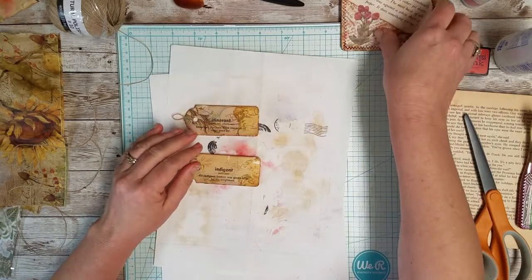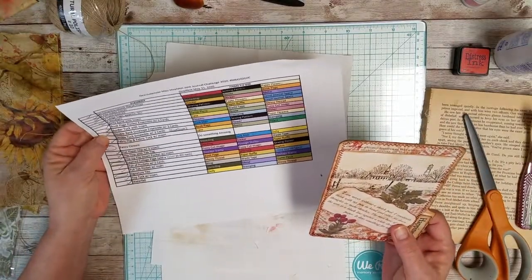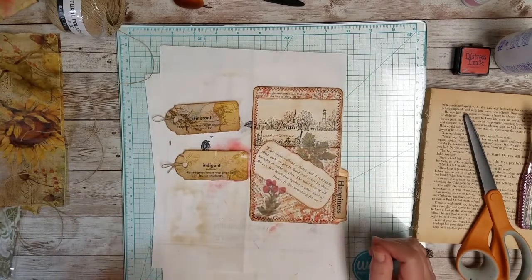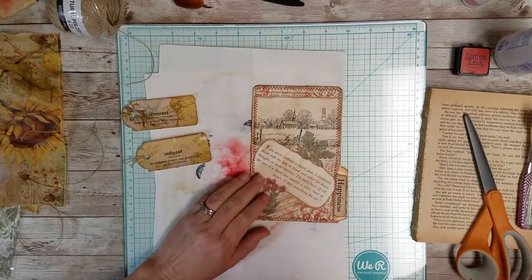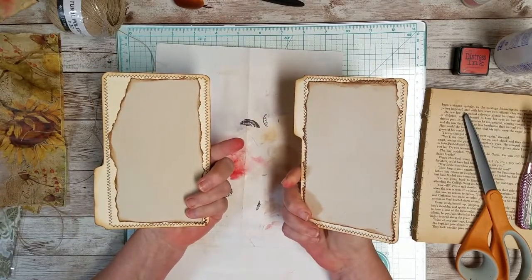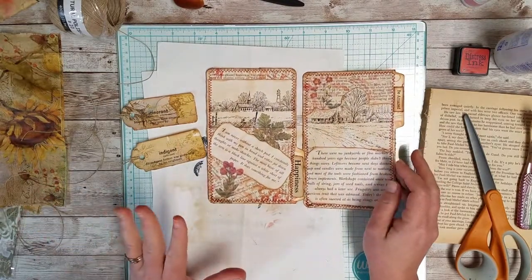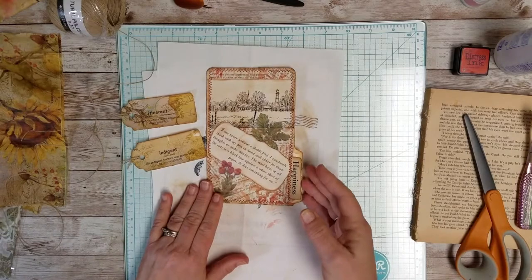For my third card, I also need book page, flower, and stamping. So I'm going to use one of the cards that I made in my last video. I did indeed go ahead and round the corners and ink around the edges, added some paper on the back, and then stitched around them. That stitching seemed to actually draw them all together. I'll use this one — it's got the book page on it, so I'm good there.